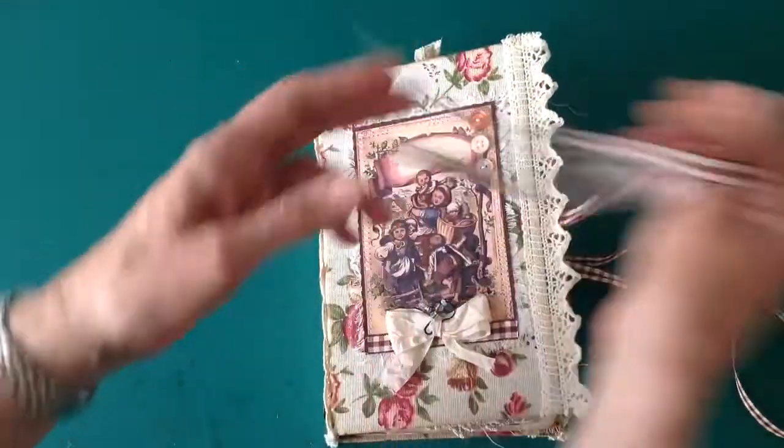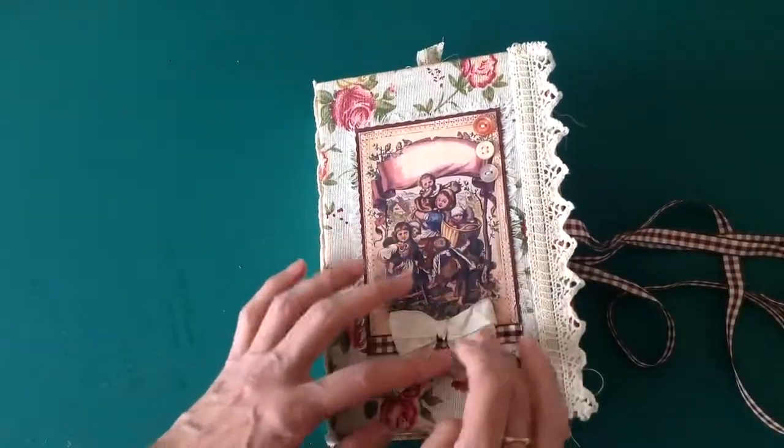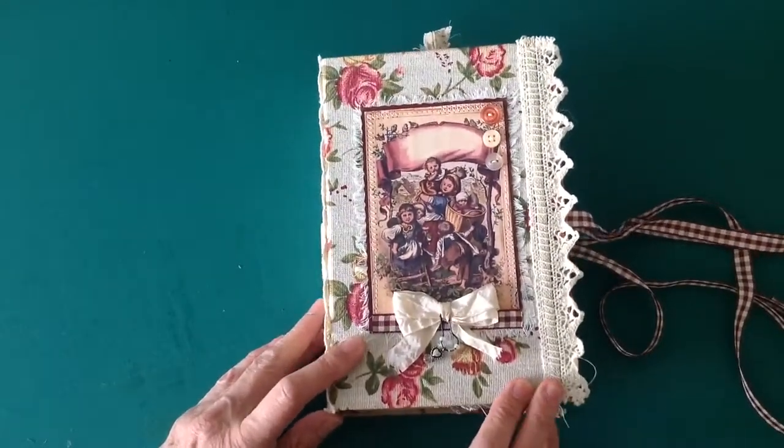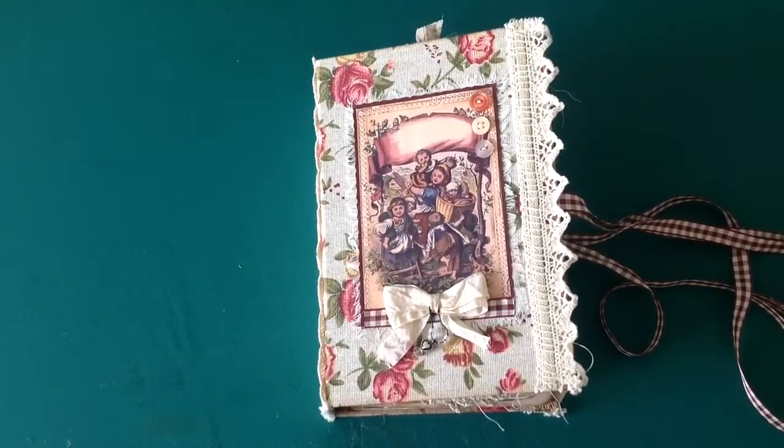It's a lovely kit and I really enjoyed using it. Thank you Paulette for giving me the opportunity to use one of your kits. I do hope you like it — it will be for sale in my Etsy store later on today. Thank you very much for watching, and any questions please do message me. Thank you, bye.